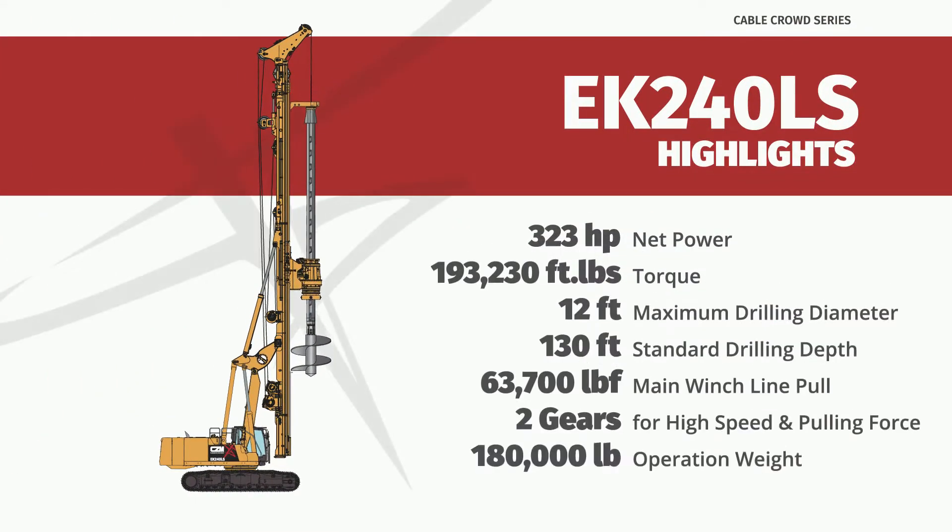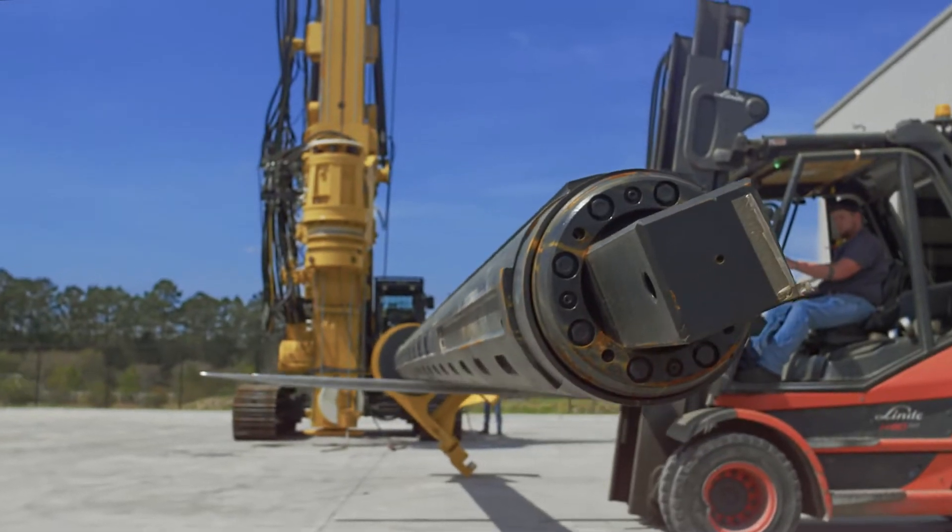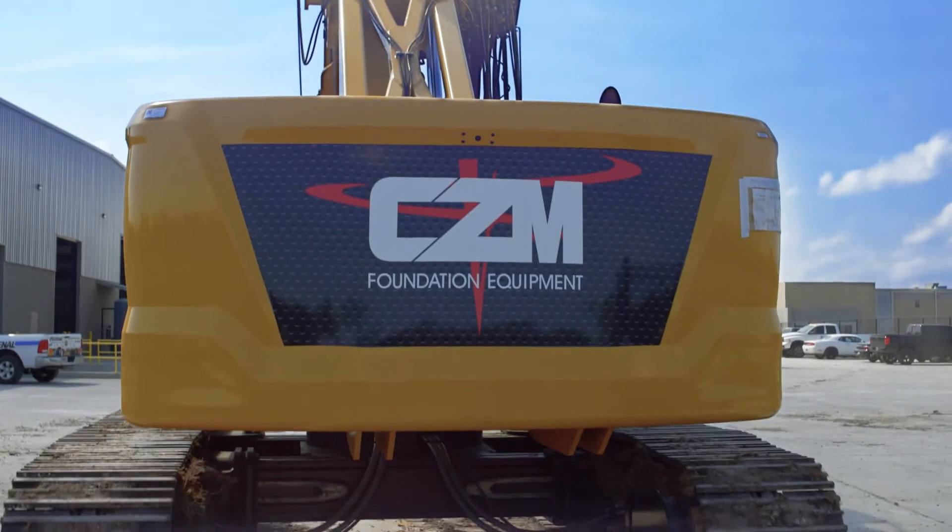This model can be transported in two loads, removing the kelly bar and rotary, and optionally removing the counterweight for a lighter main load transport weight.